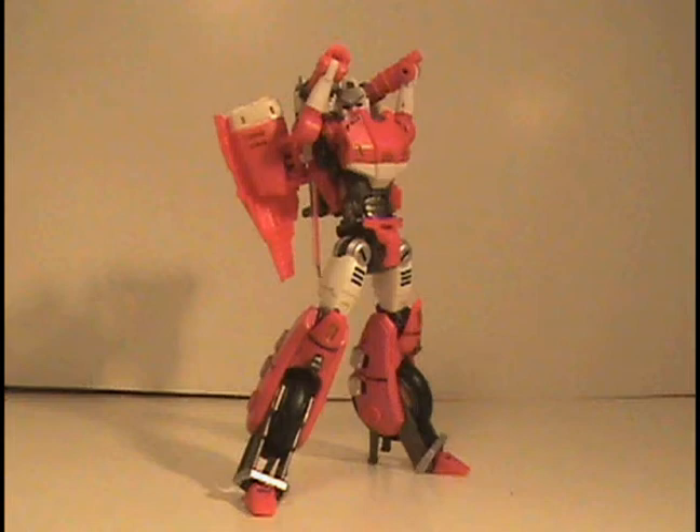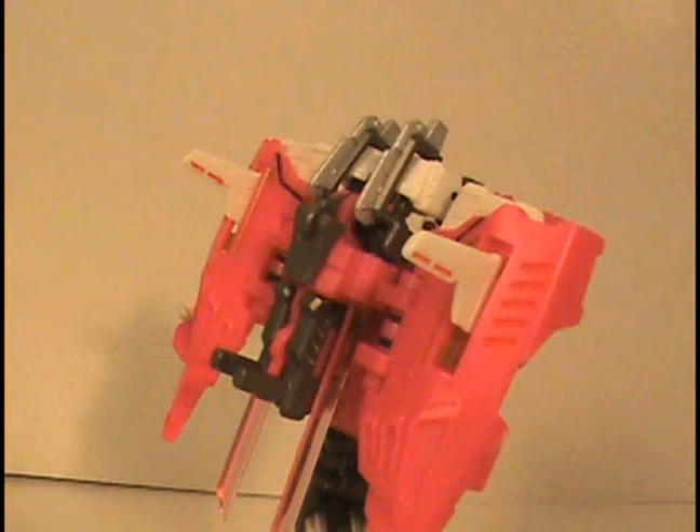This is also the first time I actually liked having a backpack on a transformer. It's relatively small, so it doesn't look like an eyesore and it doesn't make the figure top heavy or cause weight distribution problems. It also serves a purpose — weapon storage. You can store her two swords and two handguns on it, and it can be removed if you want to. That's a little more for the transformation scheme than for convenience, but it's still a nice touch.